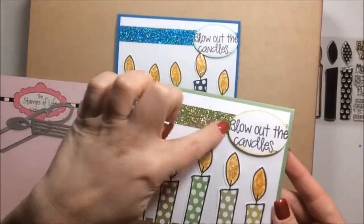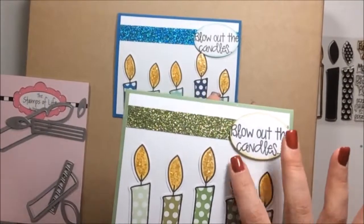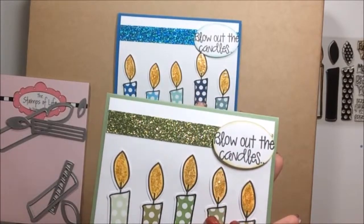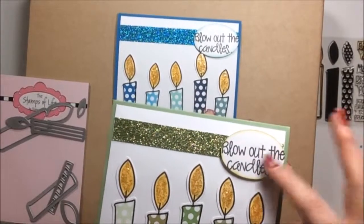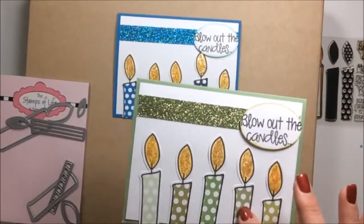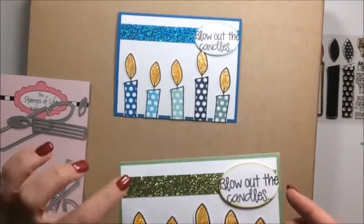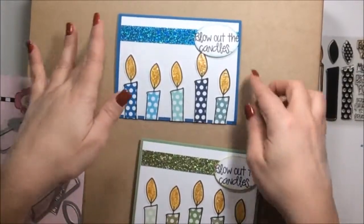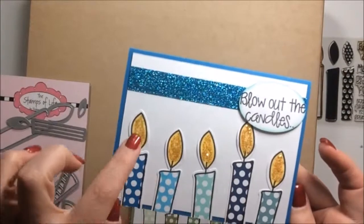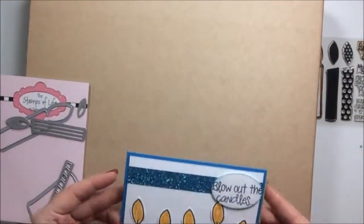This green stripe is just some washi, and then I wanted to add some glitter to the flame, so I put some yellow icicles on top. The sentiment is 'just blow out the candles.' I didn't put anything inside yet. All these colors are five different Stampin' Up inks — five different greens. The washi I think was from Joann's or Michaels. Same thing for the blue — washi, Stampin' Up inks, yellow icicles. Just really easy quick cards.